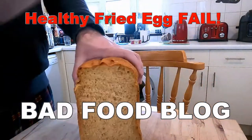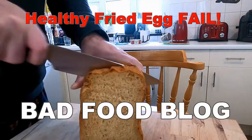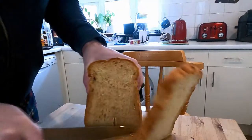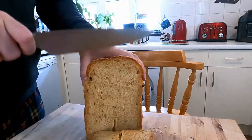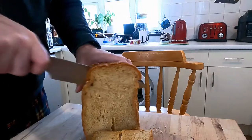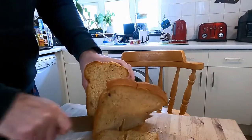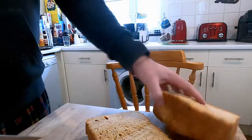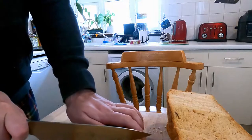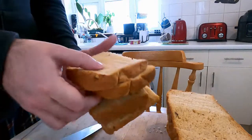Welcome to Bad Food Blog. I'm going to be doing a very simple breakfast this morning — just a simple fried egg on toast. I'm going to make four slices of toast using two slices of bread. I messed up cutting that slice pretty badly because I'm cutting it in half since this bread doesn't fit in the toaster — it's way too large. Look how bad that is. Well, this is Bad Food Blog, what did you expect?